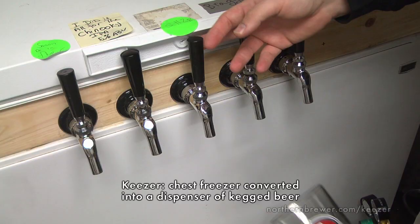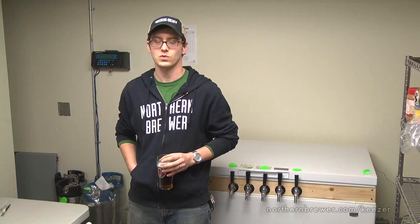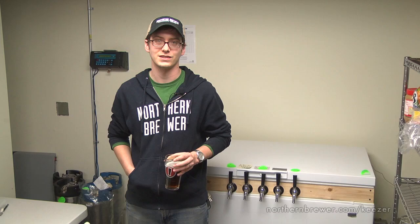Hi, my name is Cody. I'm with Northern Brewer Homebrew Supply and today Northern Brewer is going to show you how to build a keezer. So what is a keezer? It's basically a repurposed chest freezer for serving kegged beer. Building a keezer is a fairly easy process as long as you have a little bit of know-how and the right tools and accessories. Before we get started, I do want to say that like most things in homebrewing, there's more than one way to do this project and there is no cookie cutter answer. We're just going to show you one way to get it done.